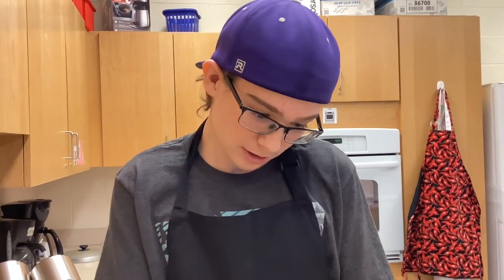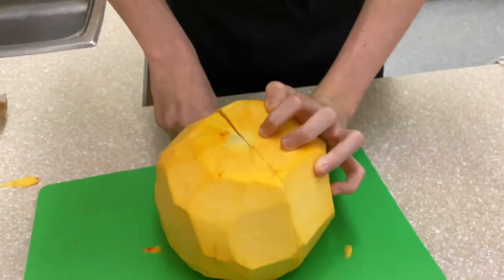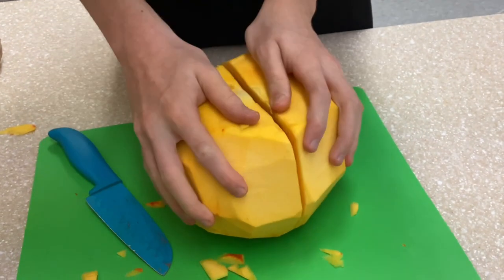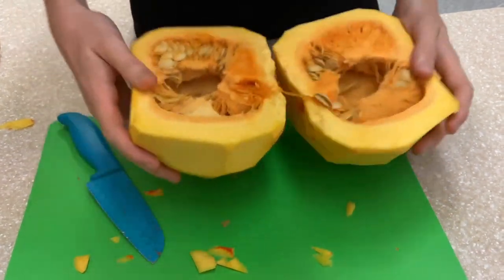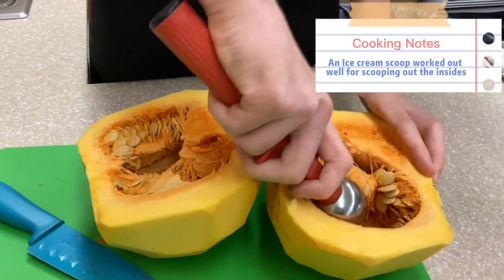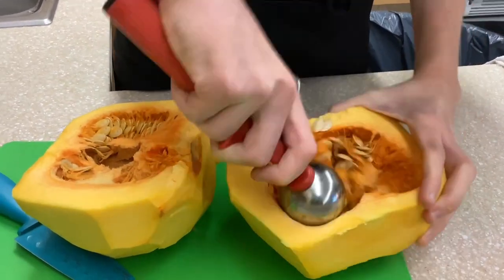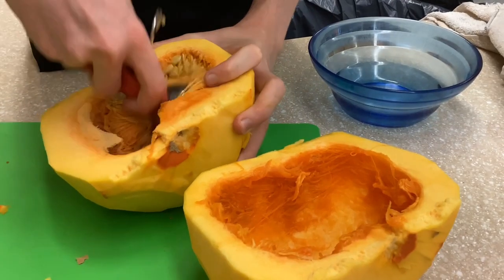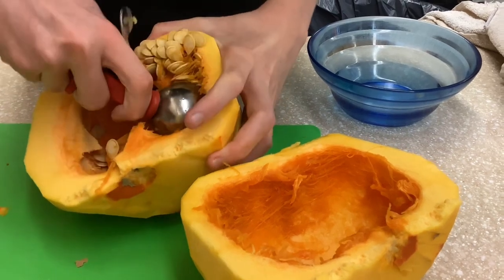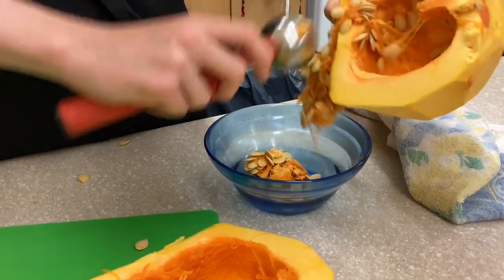Once you shave your pumpkin, you're going to make a nice clean cut right through the middle, and then just spread it apart. You can either discard your pumpkin seeds or save them like I'm doing here, because roasted pumpkin seeds are great for snack time.